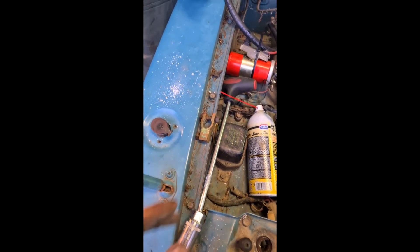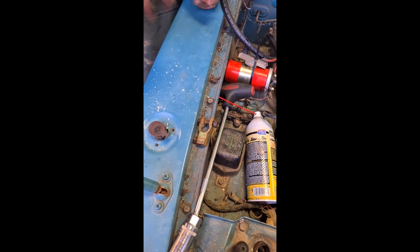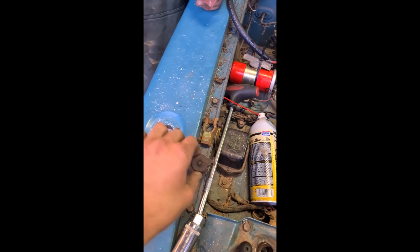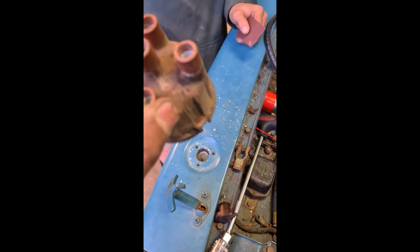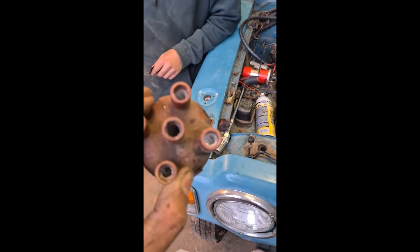It appears that our little Daihatsu was actually used in the drug dealing trade - some good quality ice right there. Holy shit. I think we're not going to bother cleaning this cap - it's absolutely frosted up beyond repair.